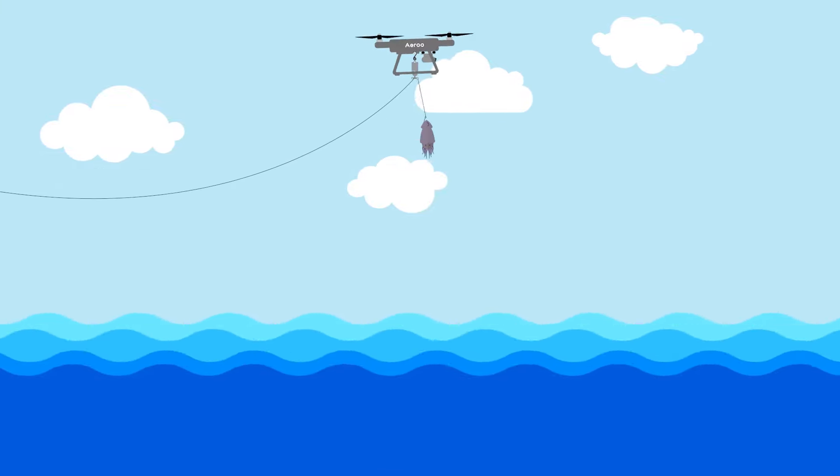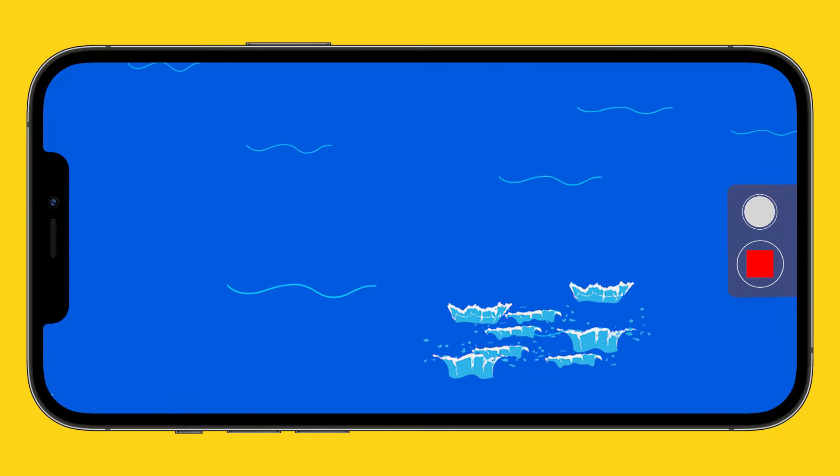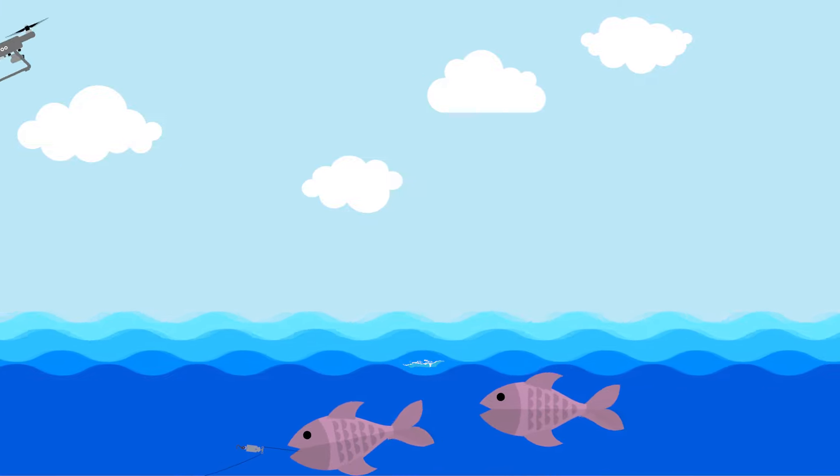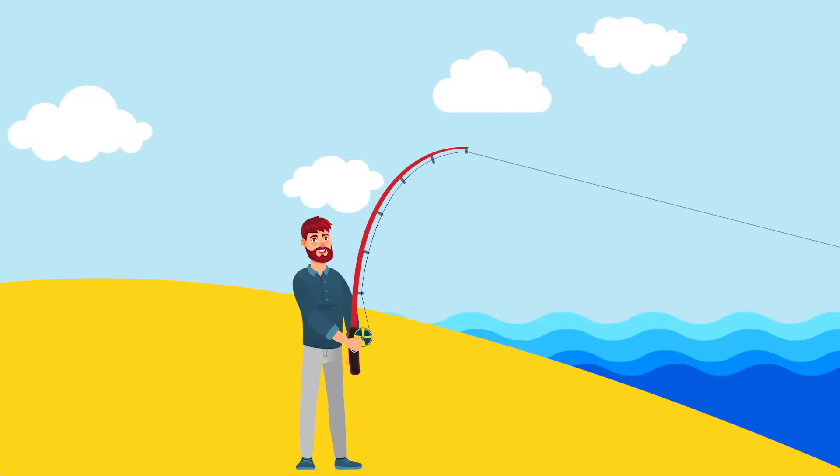In the air, move the live zoom camera to see exactly where you want to cast. When ready, Aero will release your bait at the press of a button and will automatically return home, keeping your hands free for the action.